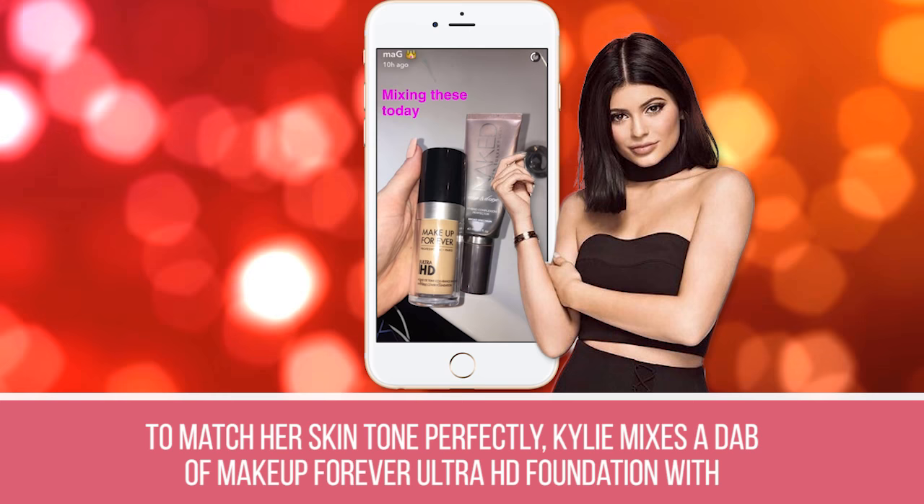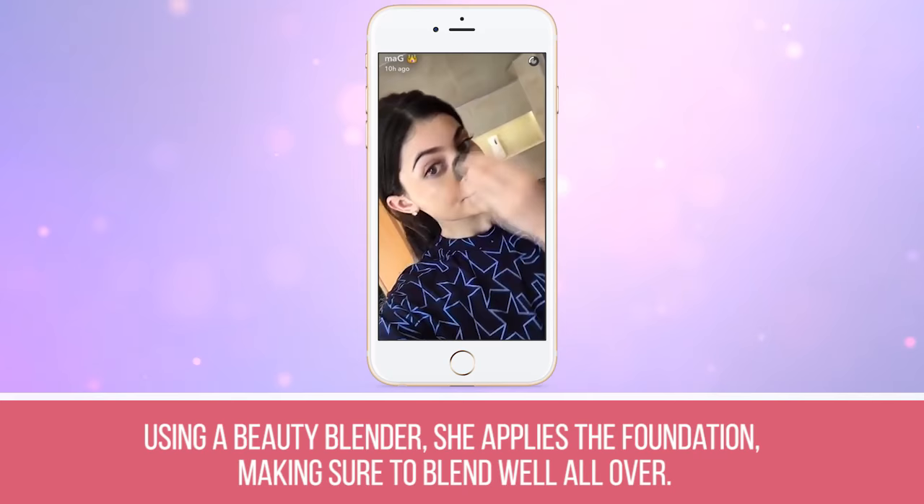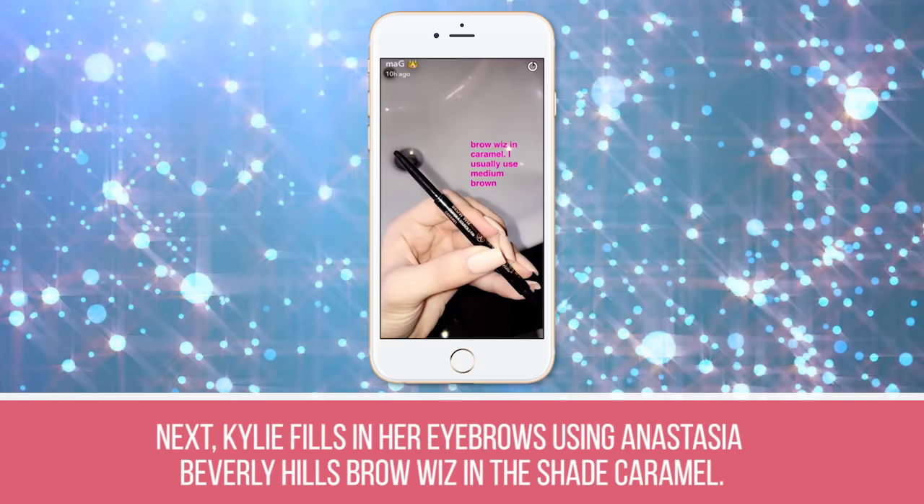Step 1: To match her skin tone perfectly, Kylie mixes a dab of Make Up For Ever Ultra HD Foundation with a bit of Urban Decay Naked Skin one and done on the back of her hand. Step 2: Using a beauty blender, she applies the foundation, making sure to blend well all over.